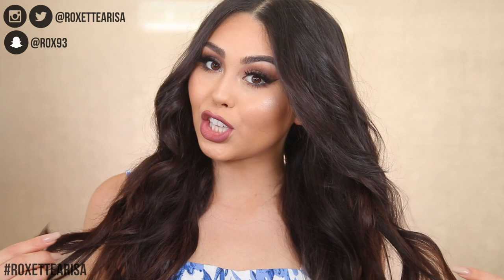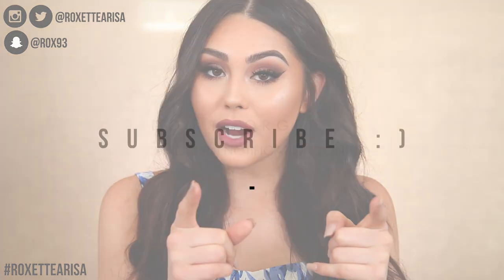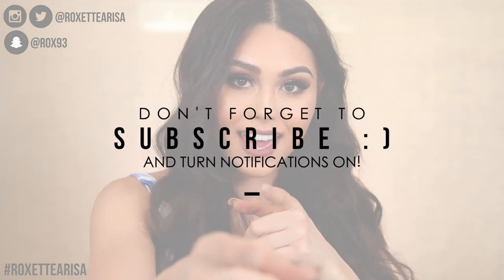What's up guys, I'm Roxette Arisa and welcome back to my channel. Today we're doing a get ready with me for Mother's Day. Happy Mother's Day to all you mothers out there. I'm gonna be creating this makeup look and this hair look — I don't do hair that often, but why not. If you want to see how I created this look and got ready for Mother's Day, just keep watching. Don't forget to subscribe and join the rockstar fam-bam.